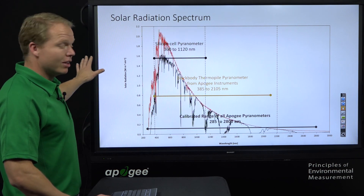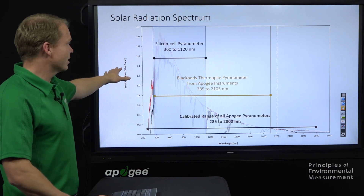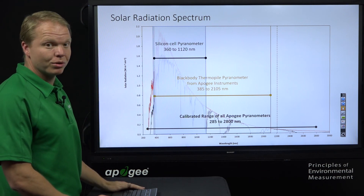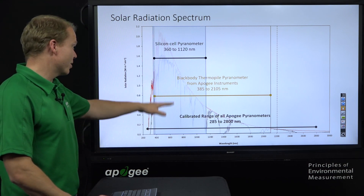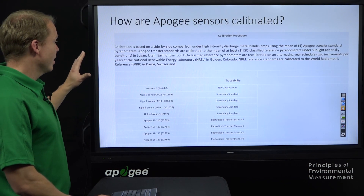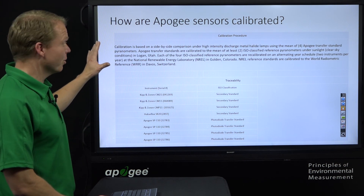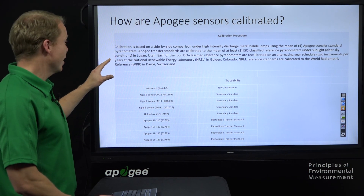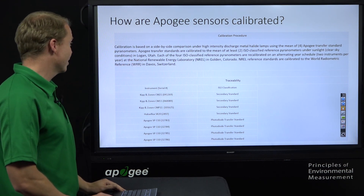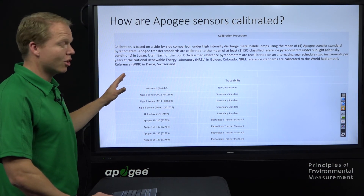In the background we have the solar radiation spectrum — the red and black lines. Our SP100 and SP200 series measure from 360 to 1120 nanometers. The spectral range of the thermopile pyranometer is 385 to 2105, but all of our pyranometers — both silicon cell and blackbody — cover 285 to 2800 nanometers. We use ISO-classified secondary standards, referenced to the National Renewable Energy Laboratory and ultimately back to the World Radiometric Reference in Davos, Switzerland.